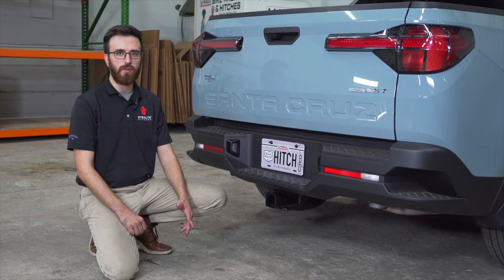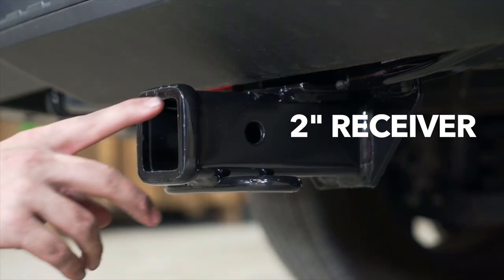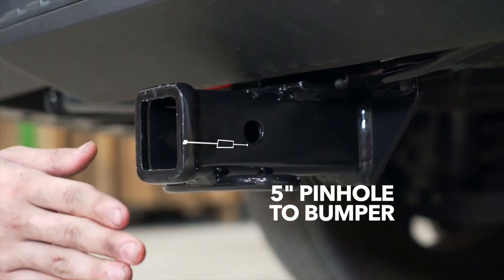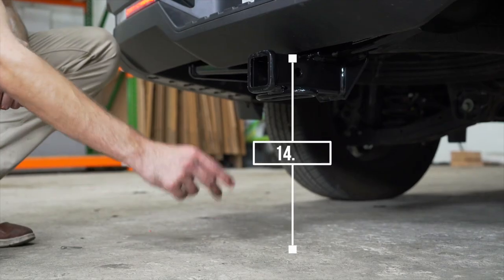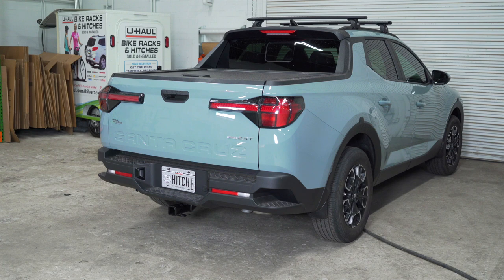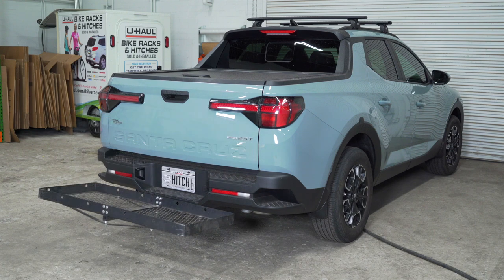With our hitch installed we pulled our vehicle onto level ground to show you some important measurements for your hitch accessories. We have a two inch receiver; from the pinhole to the edge of the bumper is five inches, and from the ground to the top of the receiver is 14 and a half inches. This will help you determine the length, rise, and drop for your hitch accessories such as a bike rack and cargo carrier.